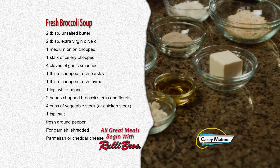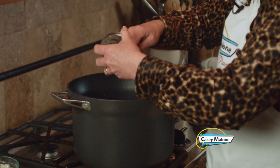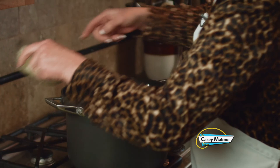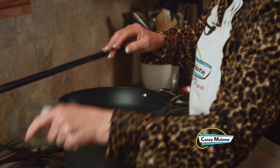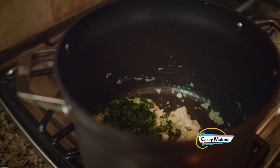Over medium heat, we've melted the butter and the extra virgin olive oil. We're going to add the celery and the onion and just soften this for about five minutes before adding the rest of the ingredients. So this is softened, so now I'm going to add the thyme, the parsley, and the garlic. I'll stir that to combine.